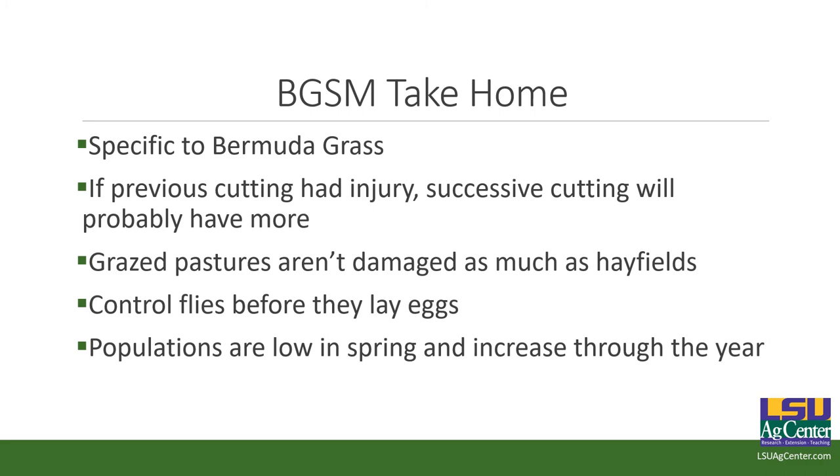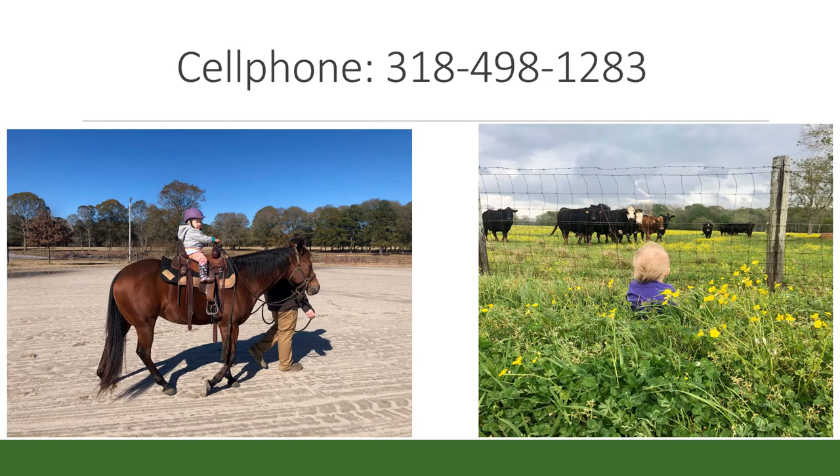What this cold weather is going to do to Bermuda grass stem maggot — that's a good question. I've been asked quite a few times about remaining stink bugs, not so much about stem maggots. I would assume it's hopefully going to kill them. I'm not sure exactly where they overwinter — I think in straw and other fine stem grasses. Hopefully a good killing freeze can help control them.